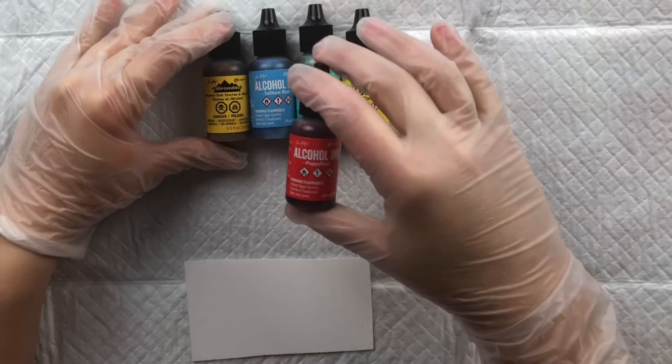For Art-C swatches: red is just called Red, blue is Blue, green is Moss Green, and yellow is simply Yellow. Those are the Art-C alcohol inks.